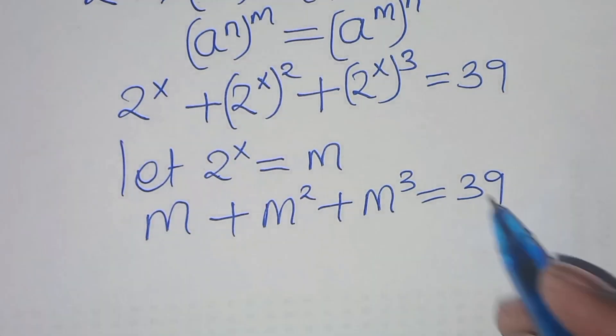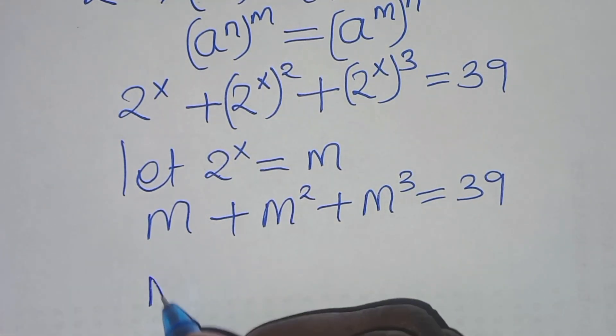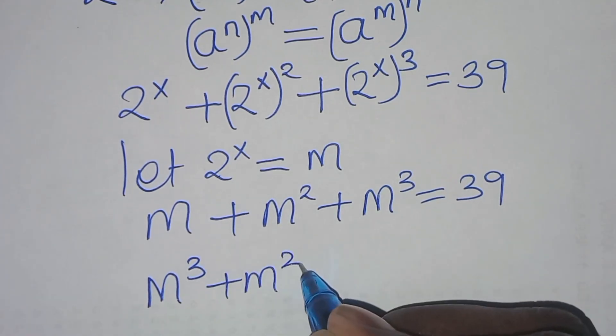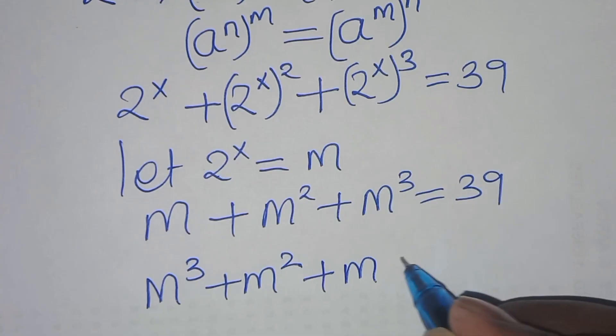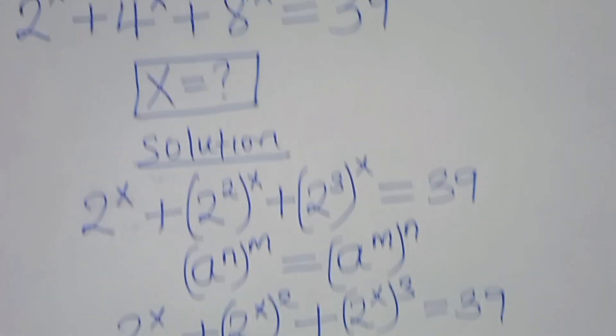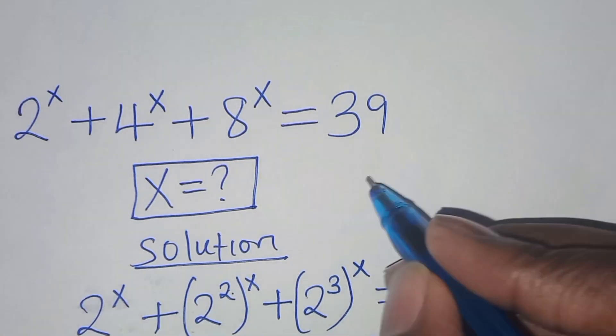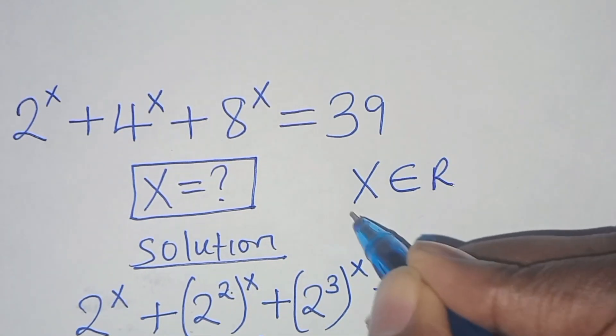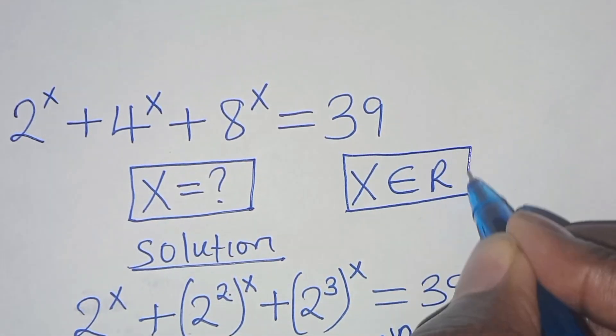So the next step: this is the same as m cubed plus m squared plus m, which is equal to 39. Note that x is a member of the real numbers.